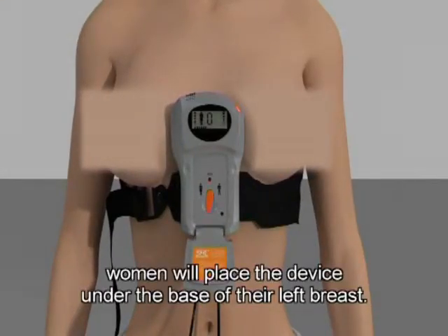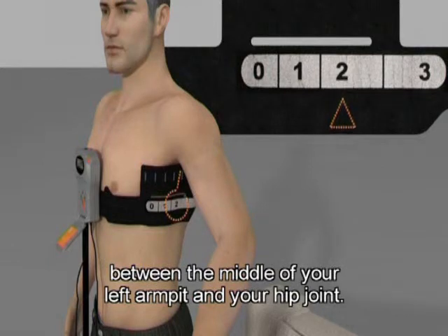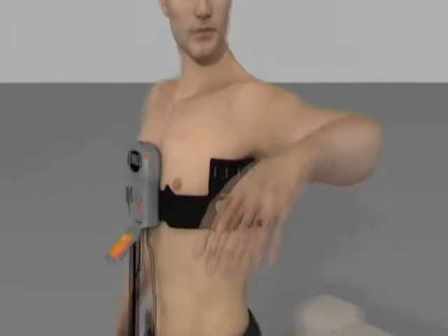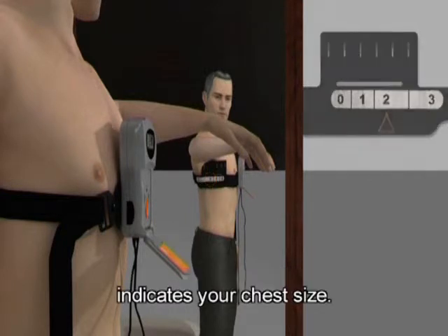Women will place the device under the base of their left breast. Draw an imaginary line between the middle of your left armpit and your hip joint. The digit displayed on the electrode belt at the point intersecting the imaginary line indicates your chest size.